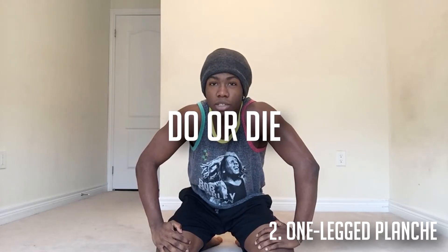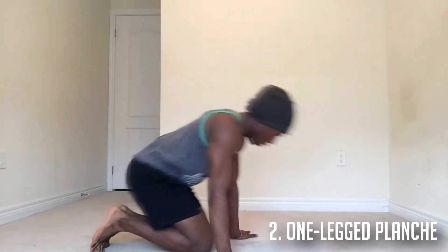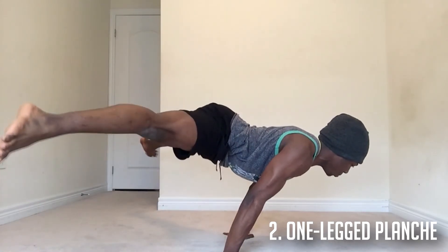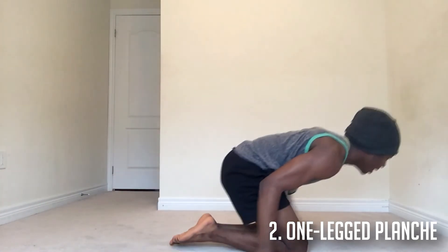Next, the last thing is to actually attempt the straddle planche. This is the last progression — you go up. I can't hold it for that long, but that's how I progressed to it.